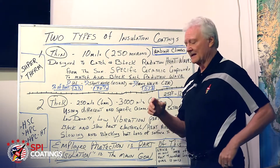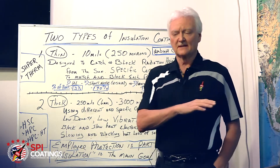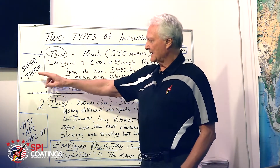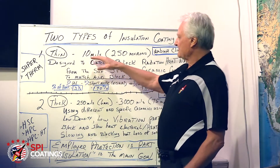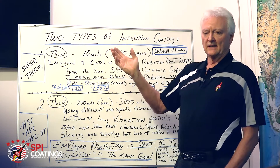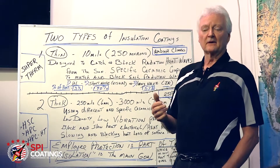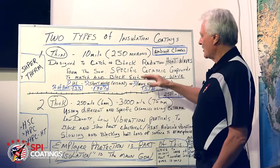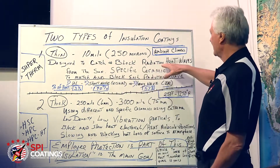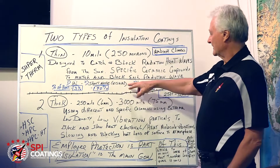A lot of people don't understand that you need two types of insulation — for roofing and for hot surfaces. There are two types of insulation coatings. There's a thin coat — in our case it's Supertherm and Sun Shield — about 10 mils, 250 microns, for ambient climates. When I say ambient climates, it can be any climate from about 70 degrees Fahrenheit up to about 130 degrees in the Middle East. That thin coat is based on ceramics designed to catch and block radiation heat waves — UV short wave or visual long wave IR.